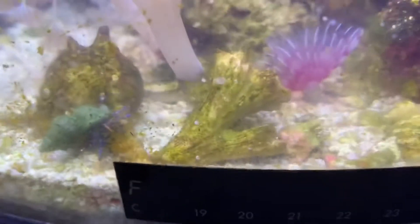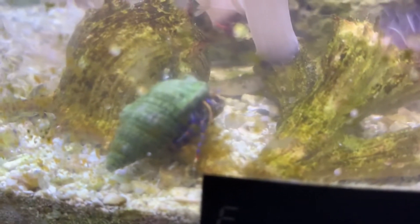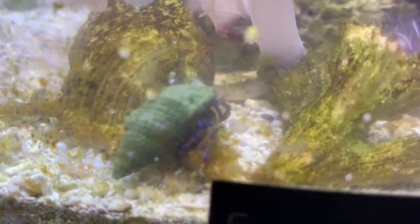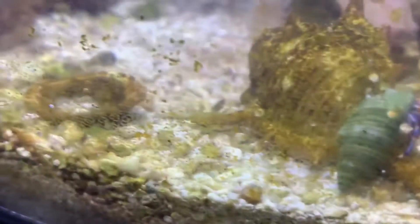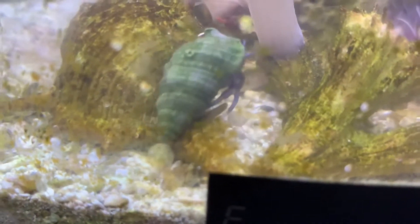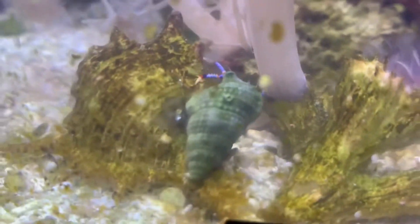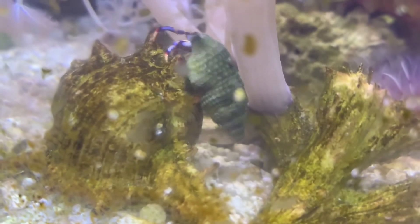I've also added another hermit crab — this is a blue-legged hermit crab. I still have Krabby, my old hermit crab, but he got large and was messing with my corals and stressing them out, so I have him in a separate container now just giving him some algae wafers. Hopefully this new guy can help me out — I have a lot of algae on my sand bed and actually had a dinoflagellate outbreak. And it's smaller than Krabby, so he shouldn't make too much trouble.